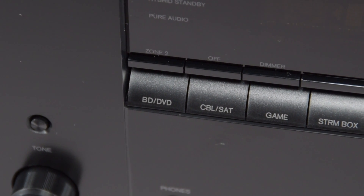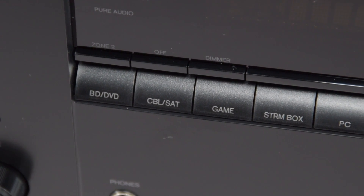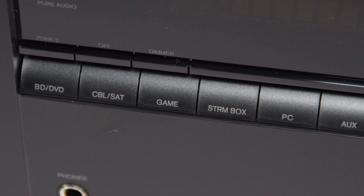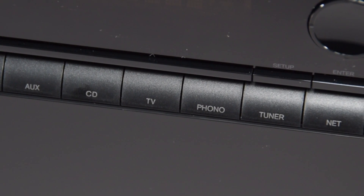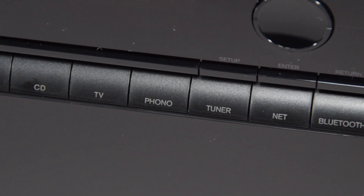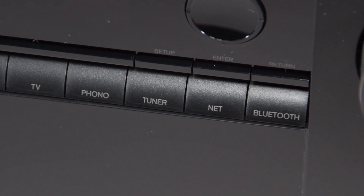In keeping with the same design philosophy, the direct input buttons run through the middle of the AVR, making sure that the design is very neat and stylish. There's even a direct access button for the network features and the Bluetooth feature, which will allow you to connect a Bluetooth enabled mobile device directly to the AVR.